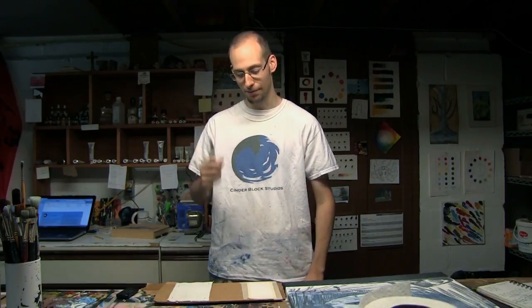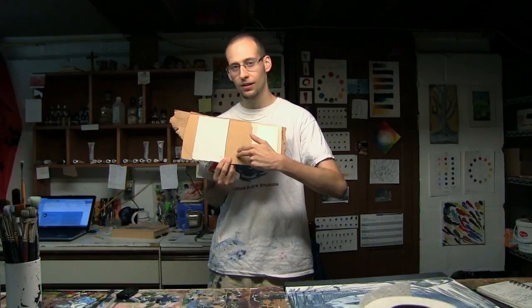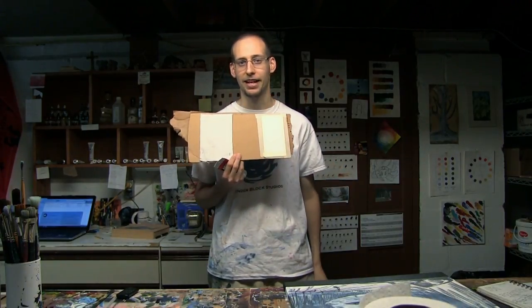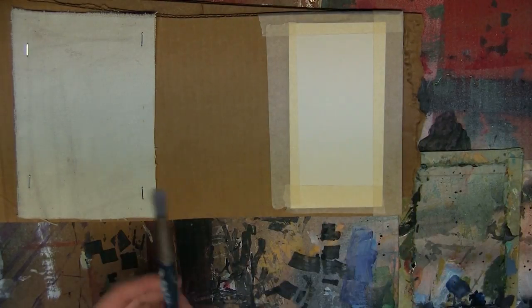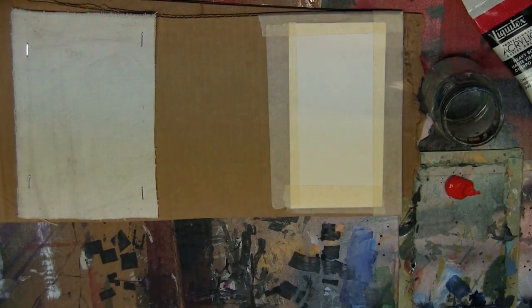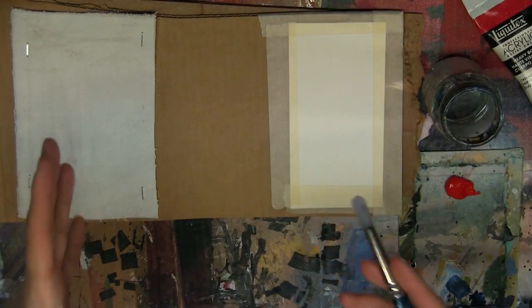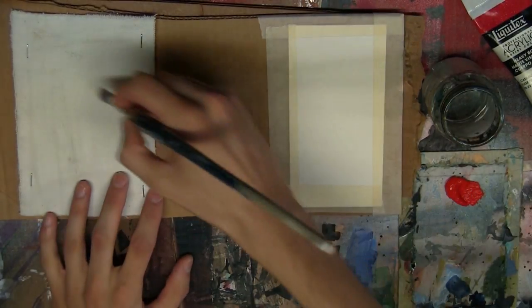I know you want proof — you don't just want me to tell you that thinning out your paint is okay, you want me to show you. So here is some cadmium red medium paint as well as three different surfaces: paper, cardboard, and prepared canvas. For any basic experiment you have to have a control — dry brush, no water, right on the surface.